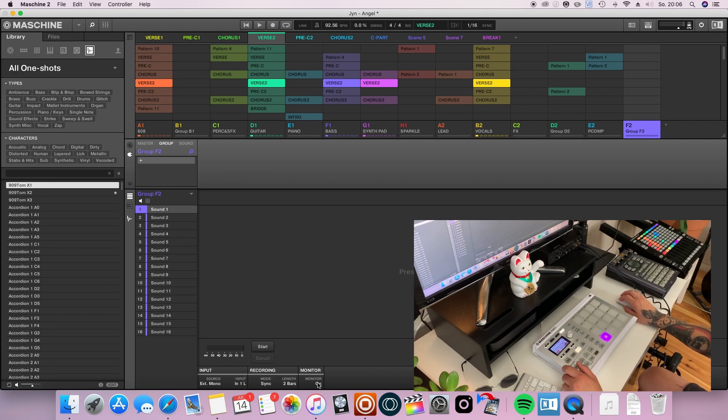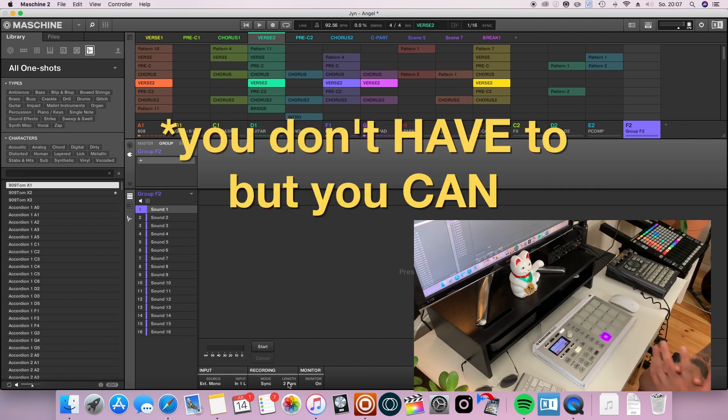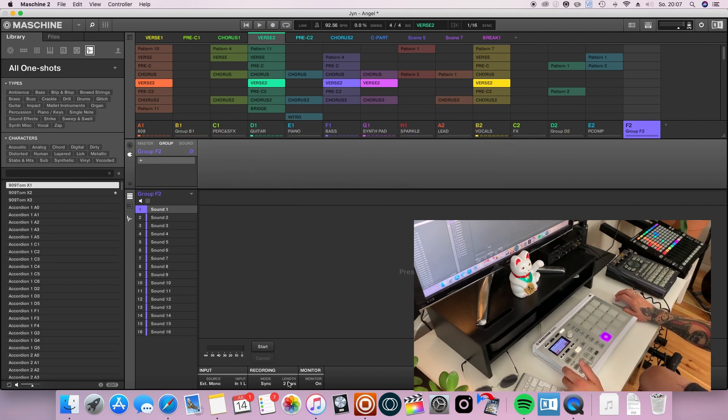Click on source and choose external mono because I want to record from only one input. In just a minute I'm gonna plug in my mic cable into my interface. Here it's important to choose the right input from your interface. Next, turn on the monitor if it's not already on. Then choose the right length — because here's the first big difference from recording into Maschine as opposed to recording into your DAW: you have to choose in advance how long your recording is going to be, sort of like a looper. I'm gonna click on four bars because I'm going to record four bars.